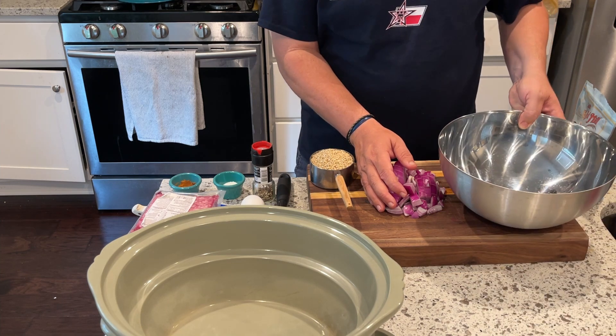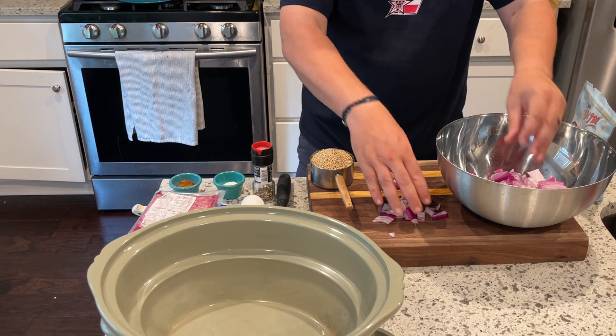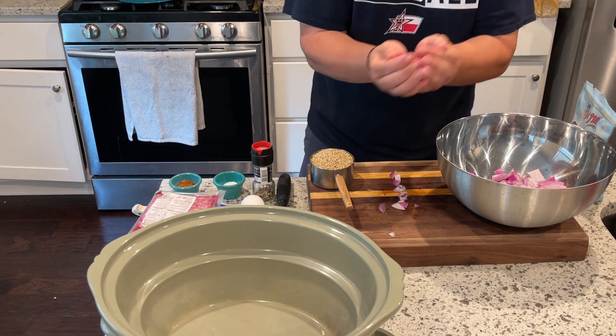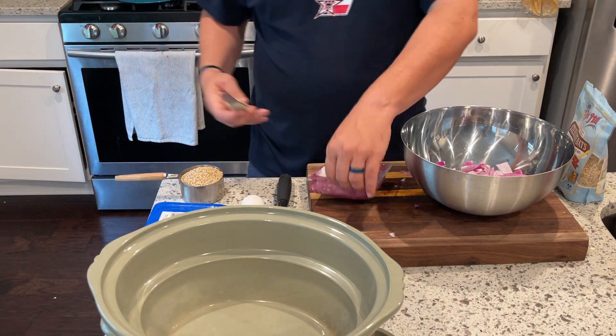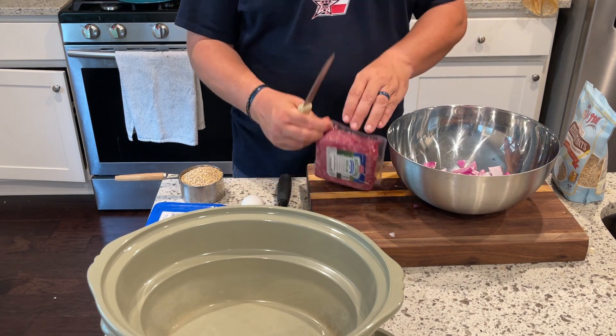Let's start off with the diced onions. I did choose initially to do a large dice — I would definitely drop that down to a much finer dice. I think it'll help you in the long run and give a better texture.